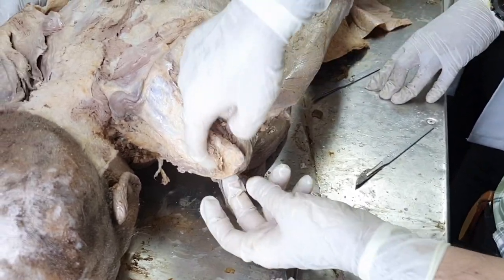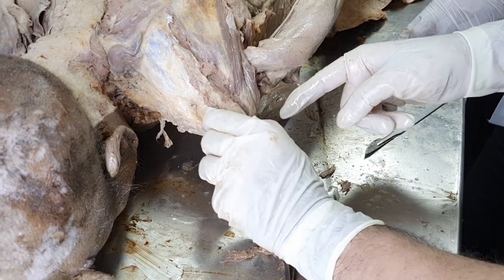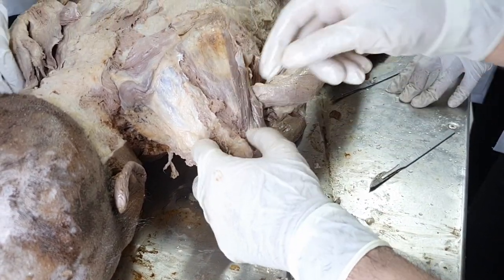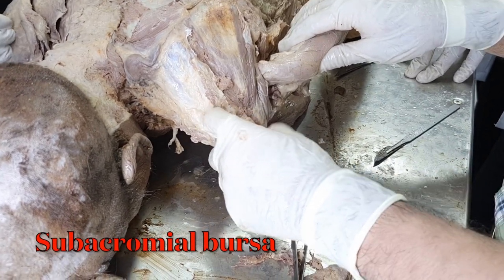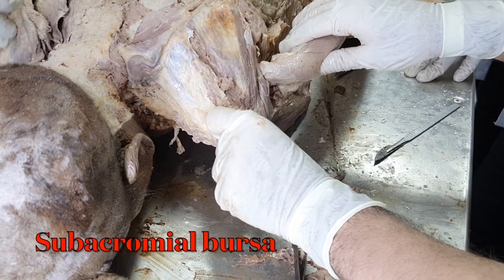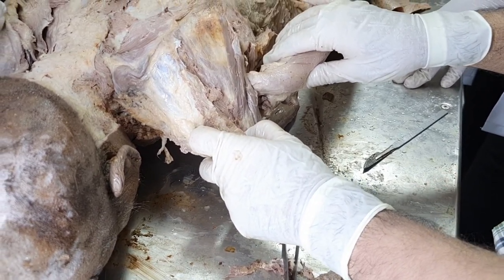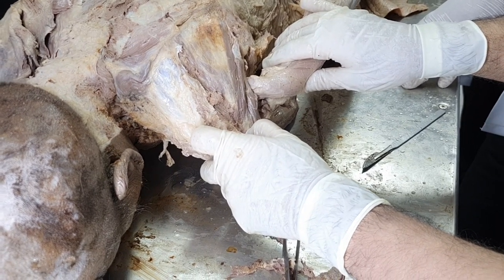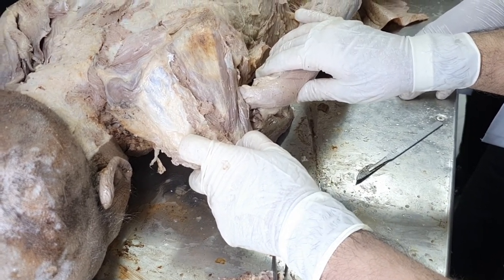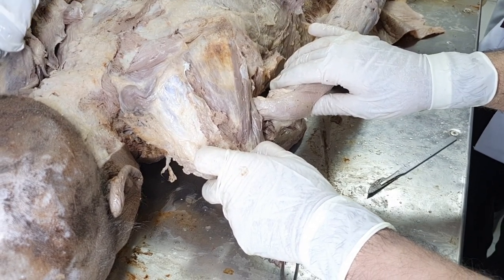Another thing is when this muscle passes below this coraco-acromial arc, there will be a bursa placed there — it's a big bursa, the coraco-acromial bursa. So that coraco-acromial bursa gets compressed in people who are in a habit of traveling, or any such occupational work where they have to raise their hand above the head regularly.